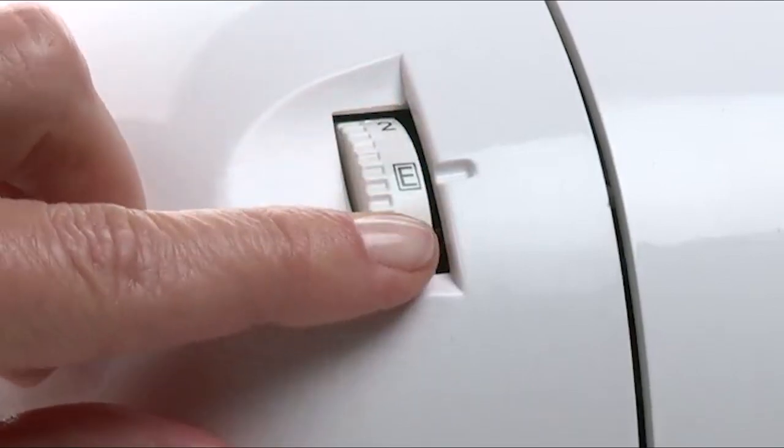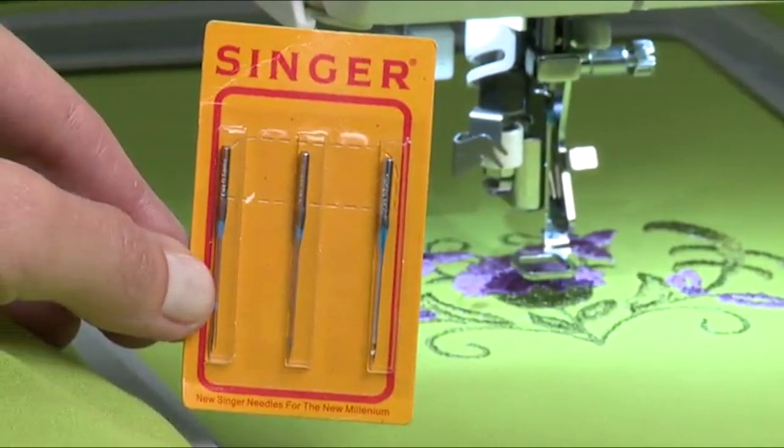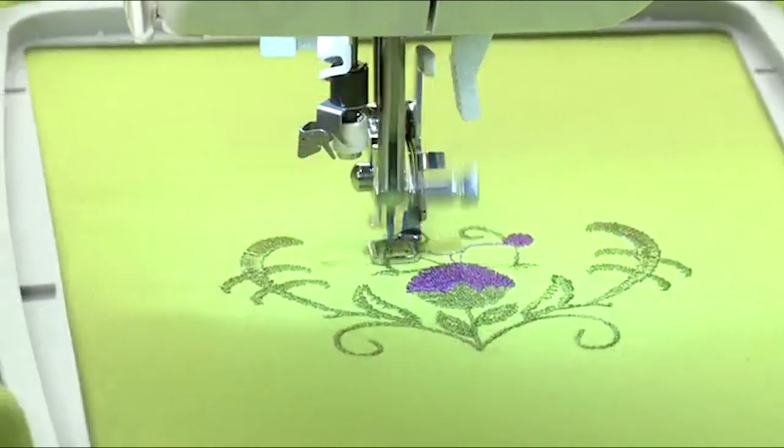Moreover, the machine has a large hooping area measuring 10x6 inches for working on larger projects like quilts, tapestries, and clothes.